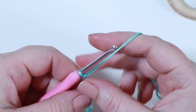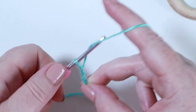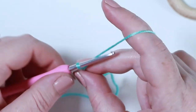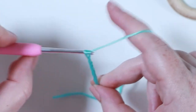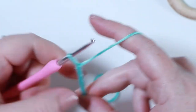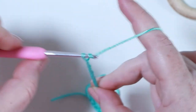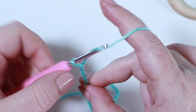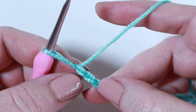Make a slip knot and pop that onto your hook. We're going to begin by chaining 24 - yarn over and pull through 24 times in total. So chain 1, 2, 3, 4, 5, 6, 7, 8, 9, 10, 11, 12, 13, 14, 15, 16, 17, 18, 19, 20, 21, 22, 23 and 24. Now for the first row of our bunny ears we want to double crochet in the second chain from the hook.